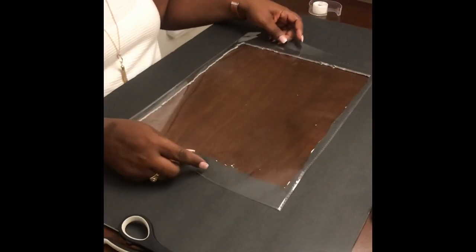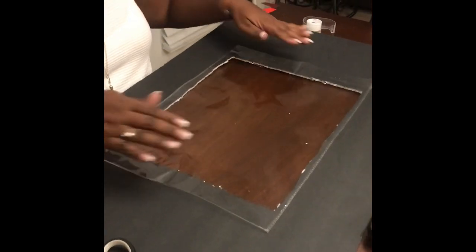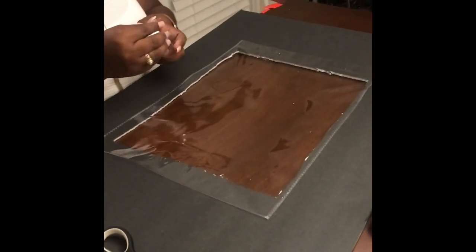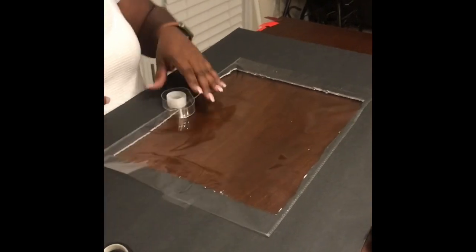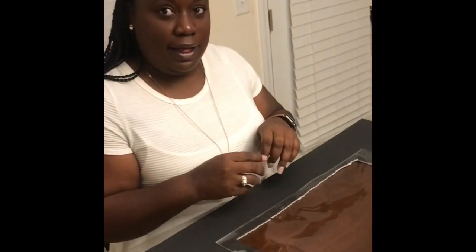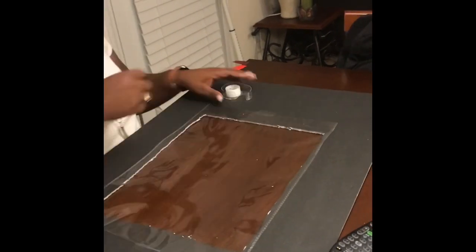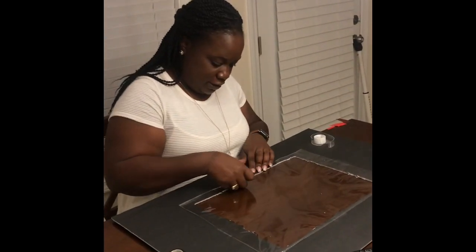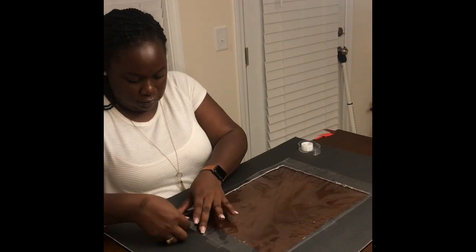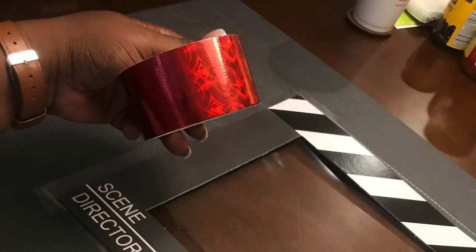I'm just going to use a little bit of scotch tape to tape it down in place, and then I will go over it with the red decorated duct tape that I purchased. This is the duct tape I am using to tape down all four sides of the clear plastic window. I taped on both the front and the back so that it would have a nice red decoration.